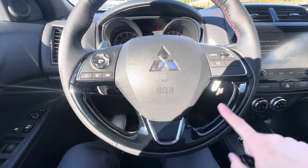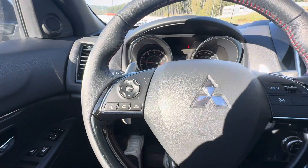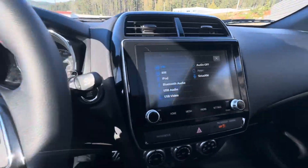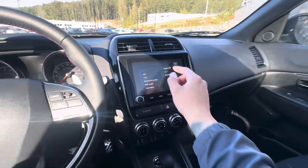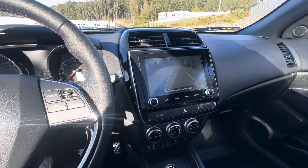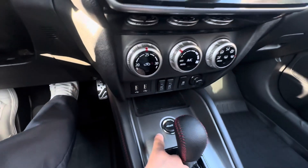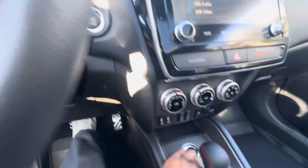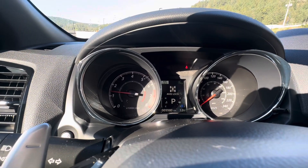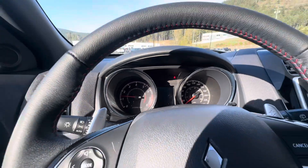You get a beautiful piano black finish on the bottom of the steering wheel, along with controls and cruise control. As mentioned, you do get Apple CarPlay and Android Auto. The backup camera checks out very nicely with guidance lines. Near the bottom, you have your four-wheel drive — you can set it to four-wheel drive auto, lock, or two-wheel drive if you don't need that capability.